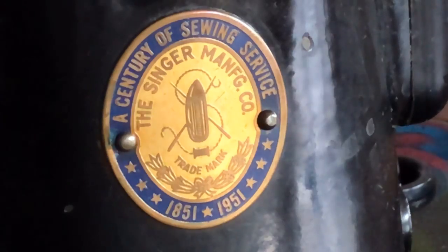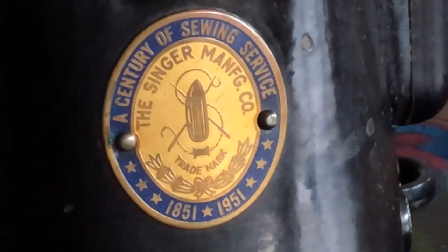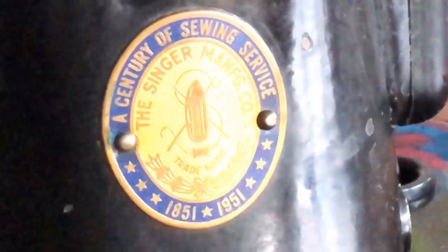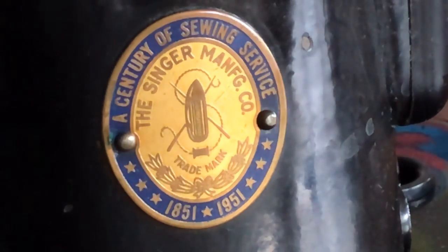This particular 201 I'll be featuring in a future video because it was an estate find. It would have been built either late 1950 or sometime in 1951. I suspect they were going to build up their inventory anticipating an increase in sales. This machine would have been made in 1951, or possibly a late 1950 model — because mechanically this 201 is no different than any other 201 from the same year, other than the badge. If you are coveting a centennial Singer, just know that mechanically it functions no differently.